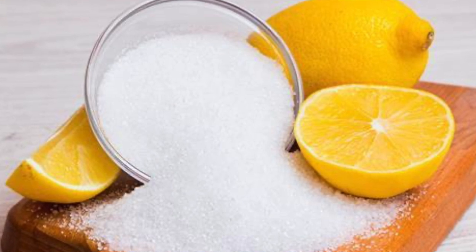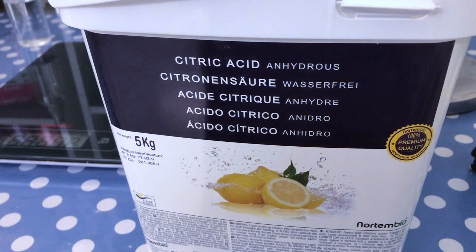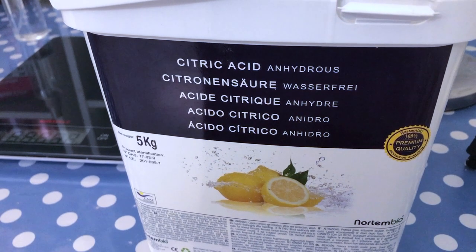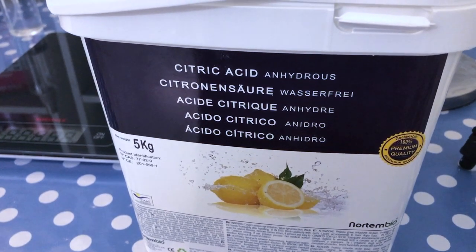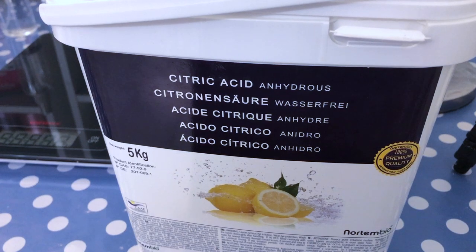Citric acid is a crystalline powder with no aroma. When you use citric acid, make sure you get the anhydrous one, which makes a smooth finish but most importantly, containing no water prevents the bath melt from reacting before use.